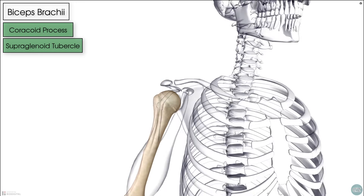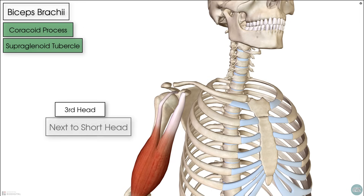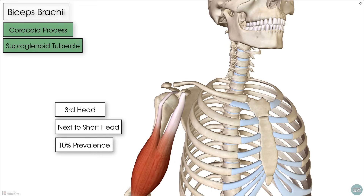As a quick aside, the biceps brachii is one of the most variable muscles. The most common variant is a third head, typically found next to the short head of biceps, occurring in about 10% of people. There are even rarer cases of four, five, or more heads of the biceps being noted.